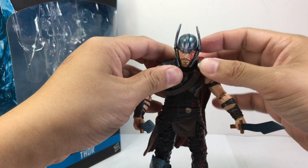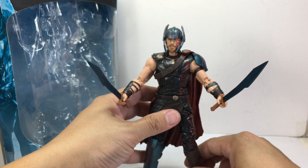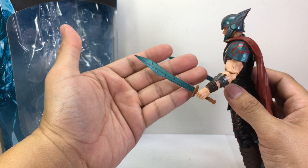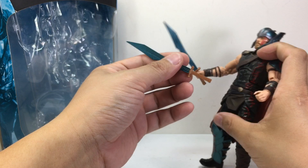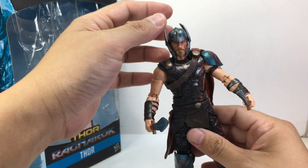Very nice looking Thor — he's still that Asgardian, still brings that Asgardian feel. I love the way it turned out. The swords are nicely, well-painted in that metallic blue or teal that they put on them. The handles are not painted, but they're well-detailed. He can hold them nicely — I love the grips. It's not too tight and not too loose either.